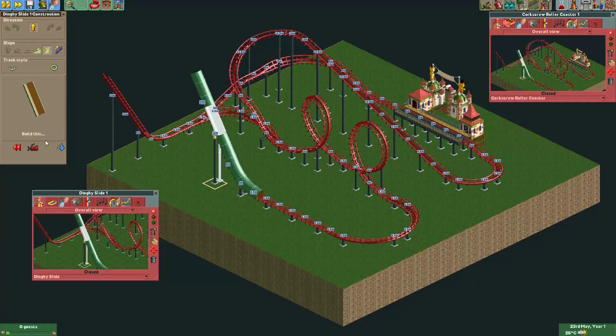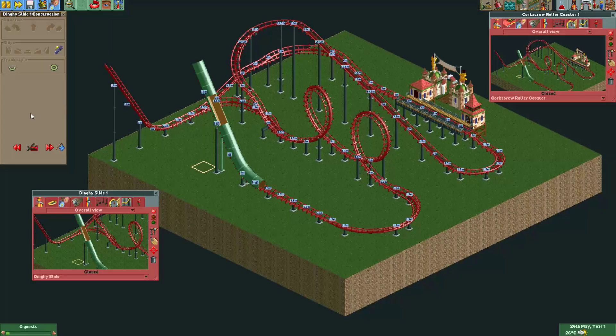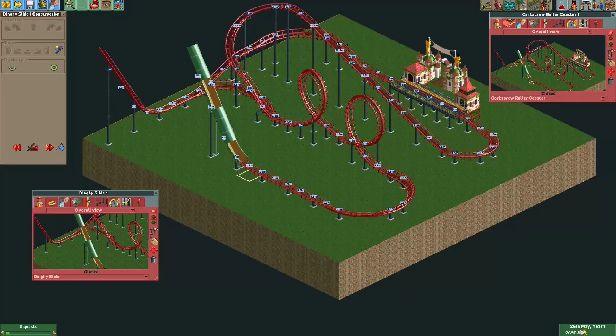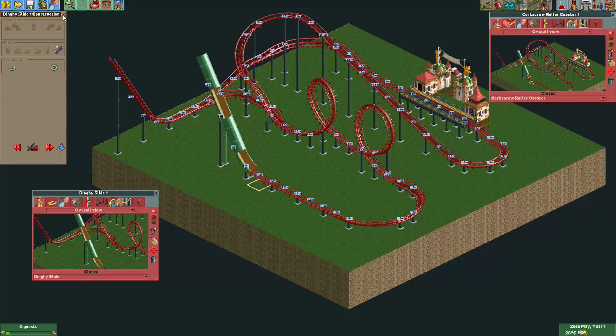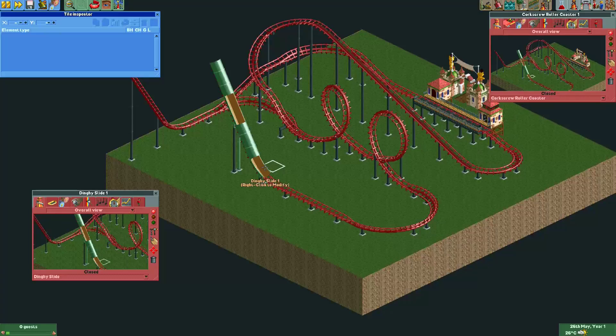Let's change it back into a dinghy slide. Right after the chain lift, I'll remove the enclosed dinghy slide track piece and make a normal unenclosed dinghy slide tube — since they're the same track elements now they will merge. You can see I can no longer build here because they're merged. We'll do the same right before the chain lift: use the unenclosed dinghy slide track and remove the piece we no longer need.